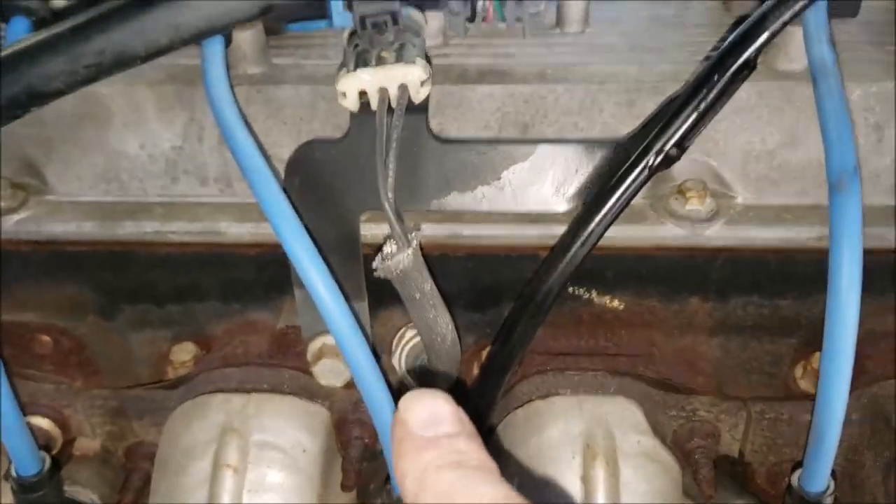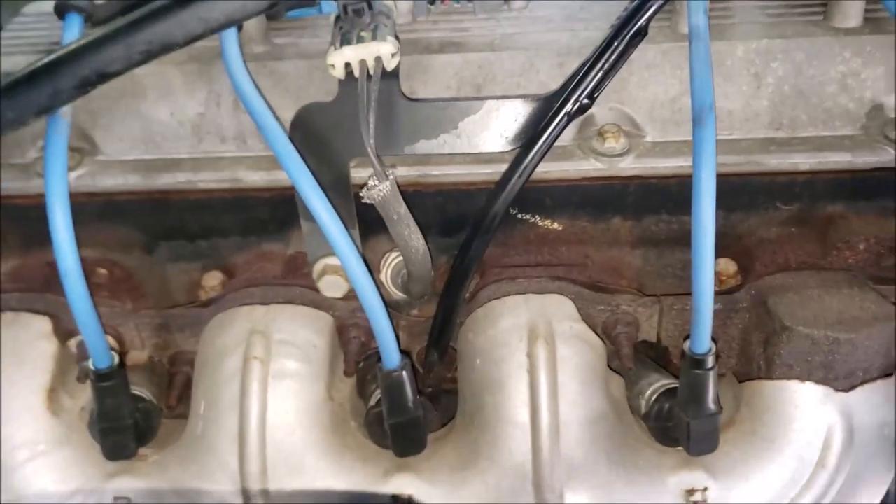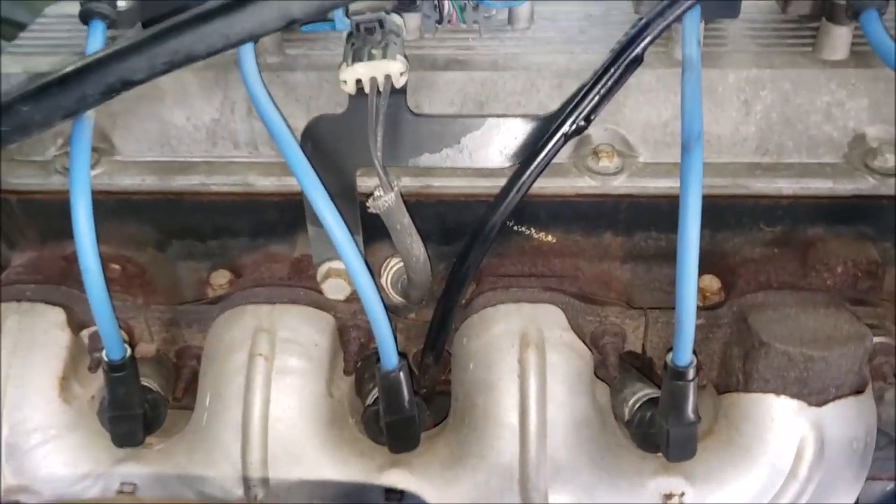Your coolant temperature sensor is right there. It's on the passenger side bank we're looking at.